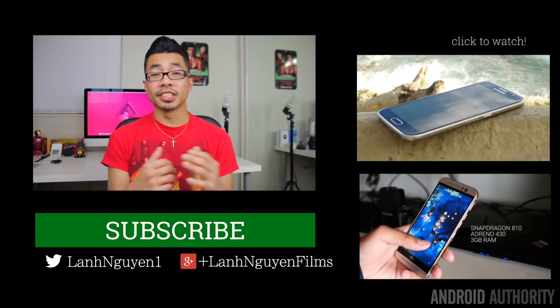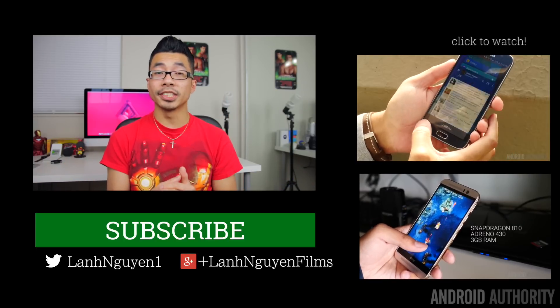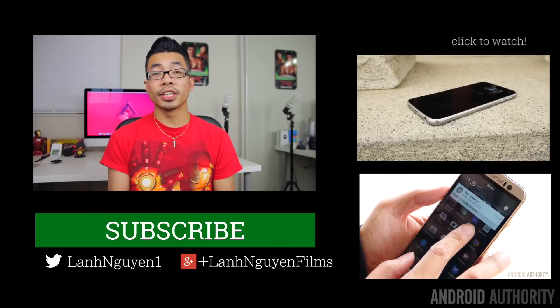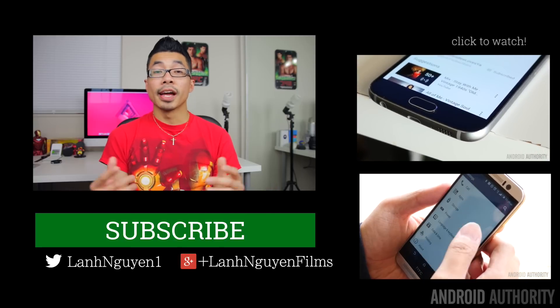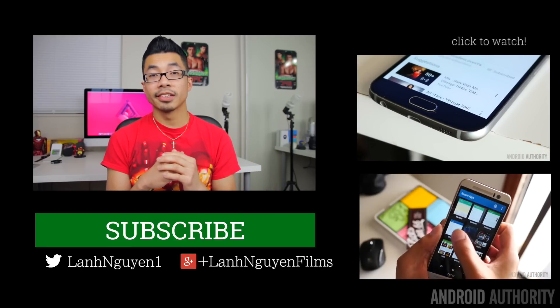As always guys, thank you so much for watching this video. If you did enjoy it, please give it a thumbs up down below — we definitely appreciate that. Also subscribe to the channel if you haven't already, and if you want to see more, make sure to check out the videos linked on the side and the website as well for more in-depth coverage. AndroidAuthority.com, because we are your source for all things Android.